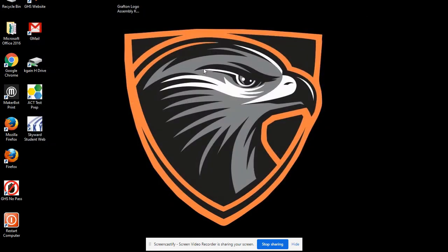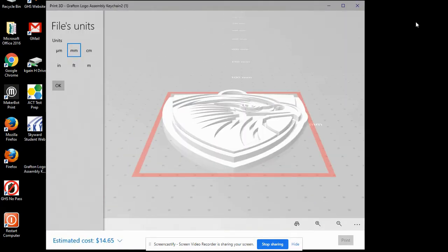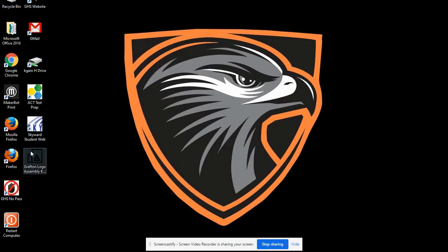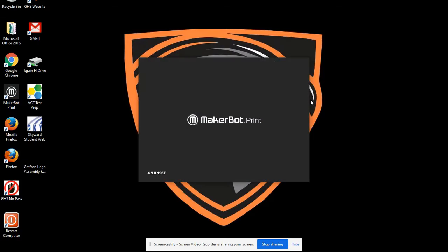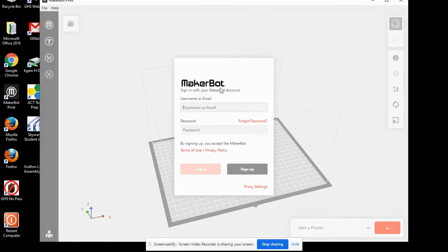We can close out the Download folder. Now if we double-click on it, it's going to show up the same Print3D. What we want to do is incorporate it with our MakerBot method. Double-click on MakerBot Print. You'll need to sign up to use MakerBot Print. Since I already have an account, I'm going to log in and move forward.